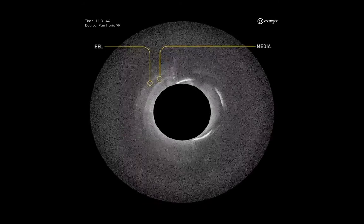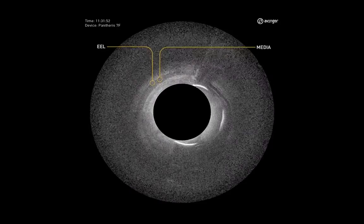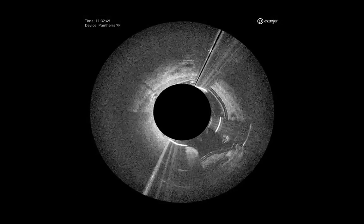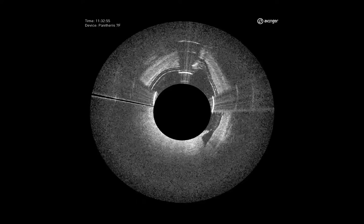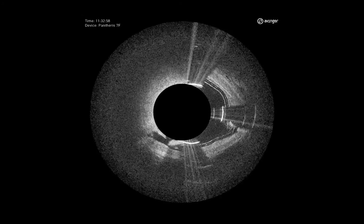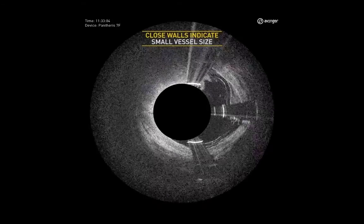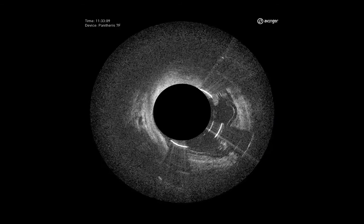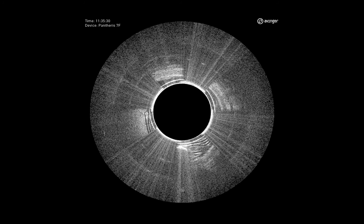Here we're coming up on the media. We can see media and EEL very clearly as we approach those structures. We're going to part off and pack. In the next slide, we can very clearly see vessel wall. Orient the catheter so that we're cutting only lesion. Notice that the balloon is not inflated because the 7 French catheter is large enough to treat the vessel without opposing with the balloon. We're able to take it down as we start to enter into a little bit of media there. We did cut just a touch of media and then part it off and packed, beginning our next cut.